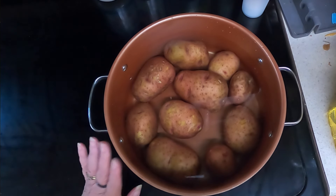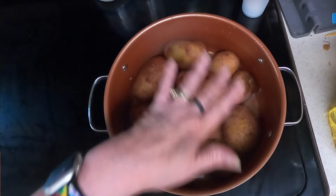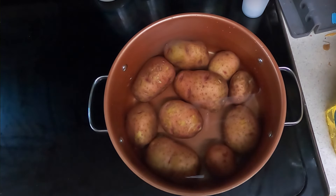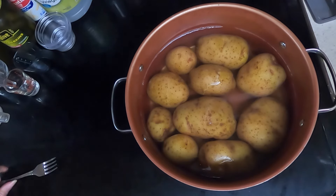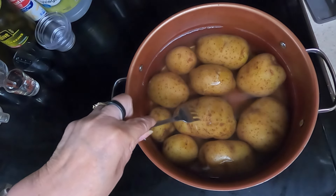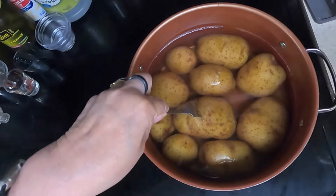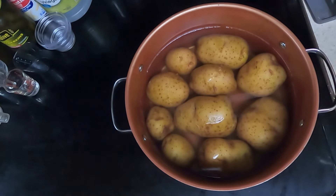Take a large pot, put in your potatoes, add water just barely covering them, bring it to a boil and cook for 20 to 25 minutes until fork tender. Also during this time, boil your eggs. The potatoes cooked for about 20 minutes — look how easy the fork comes out. We'll drain that, cool it, and then continue on.